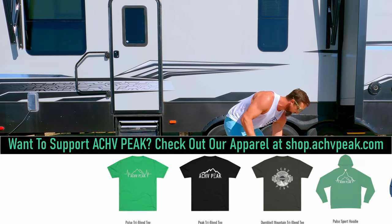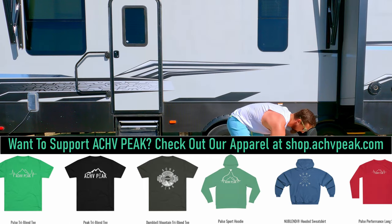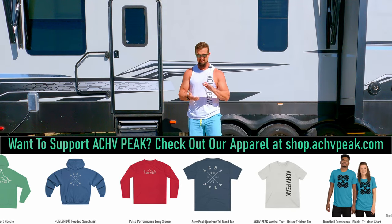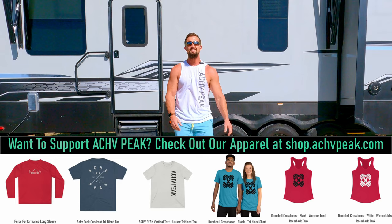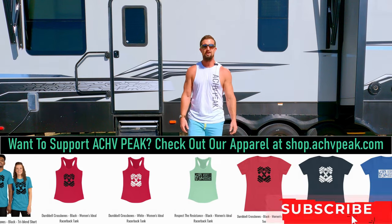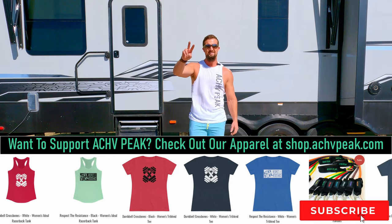We are done — 15-minute workout complete. Way to go. Get yourself a pat on the back there. Hope you guys enjoyed it. If you did, be sure to smash that like button, subscribe to the channel, and I'll see you on the next one. See you guys.